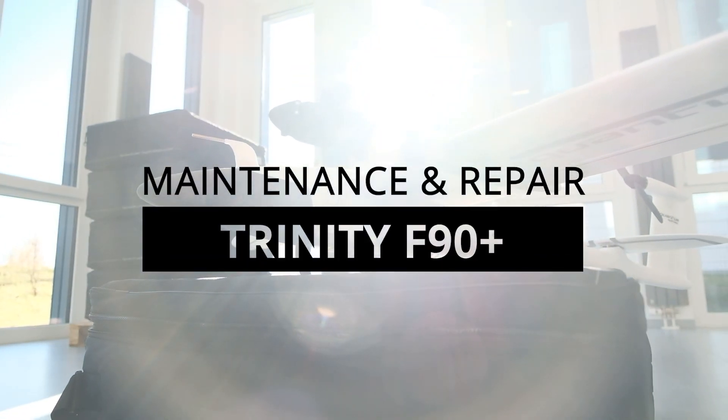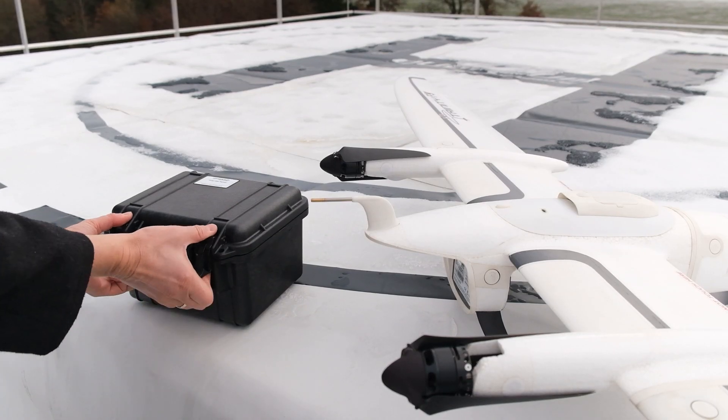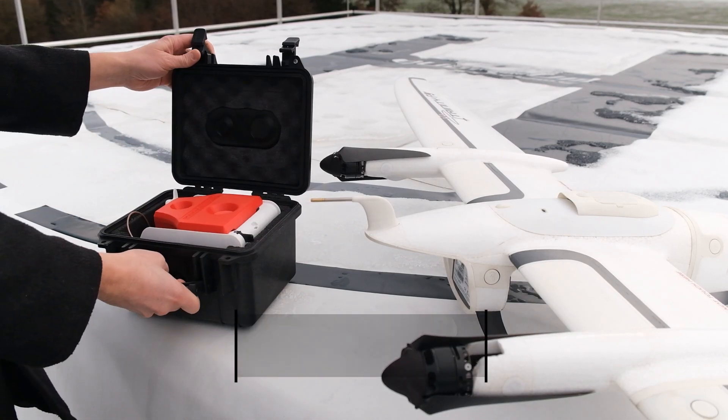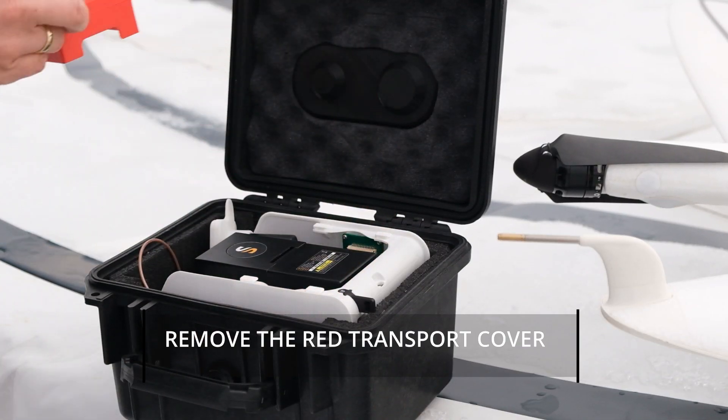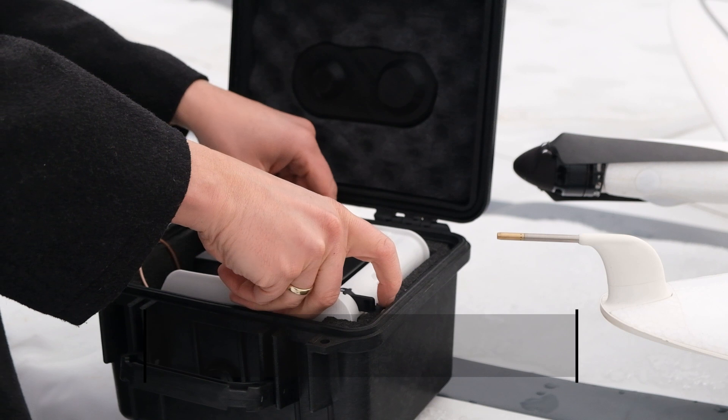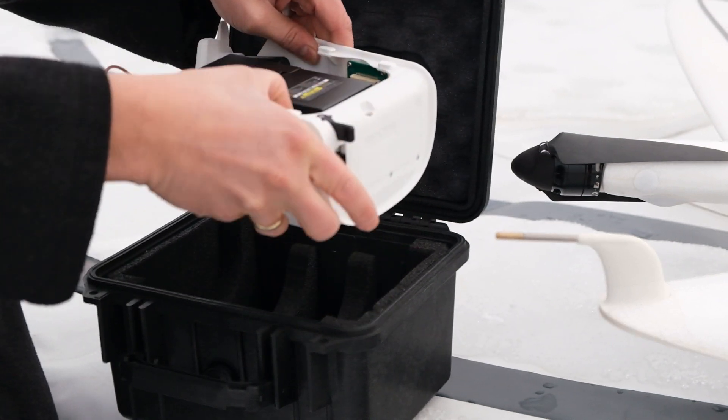In this video we will show you how to use the LiDAR Cube 240. The LiDAR Cube comes in a protected PELI case. Remove the red transport cover. Now you can remove the payload and insert it into the main body of your UAV.